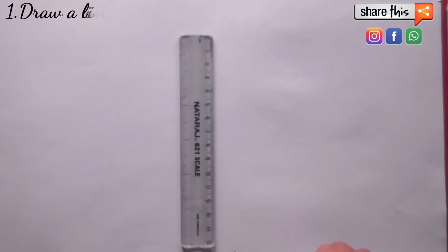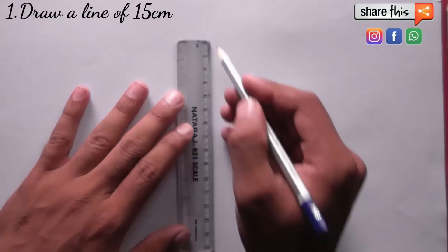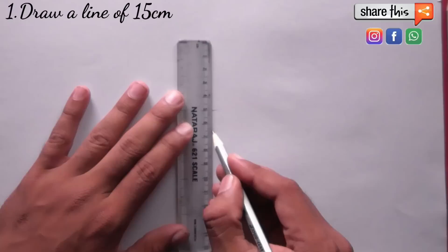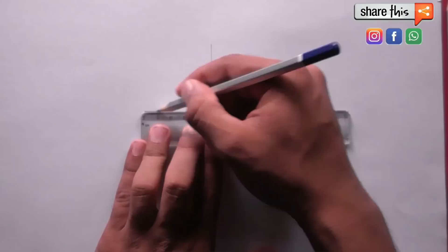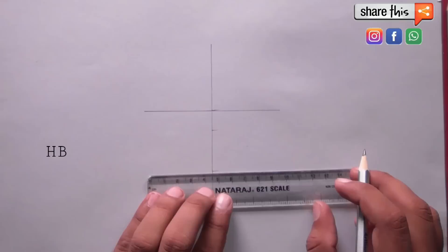First we draw a line of 15 cm. After that I will mark some points. First I will mark 5 cm, then another 5 cm, making 10 cm total. After that I am taking 9 cm here.